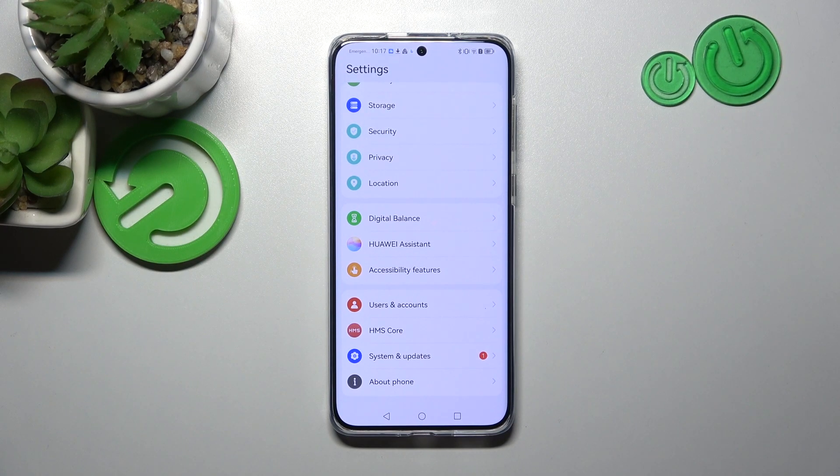Hello, in front of me I've got the Huawei P60 Pro. In this video I'll show you how to use Huawei Assistant on the lock screen.